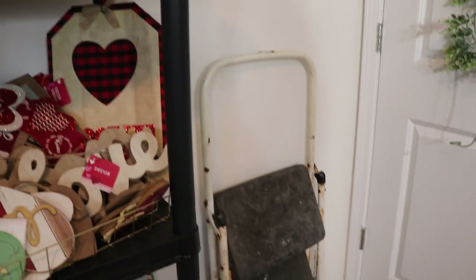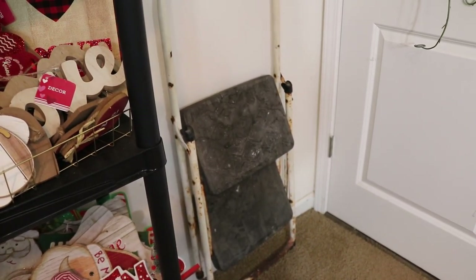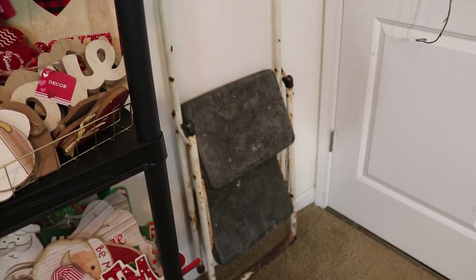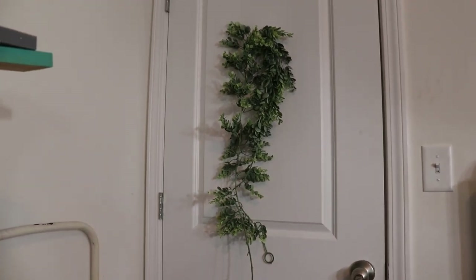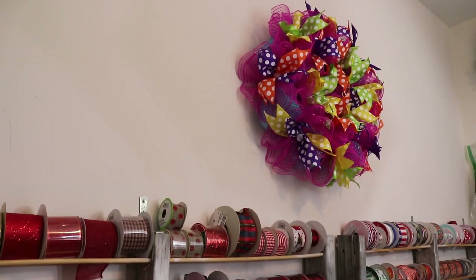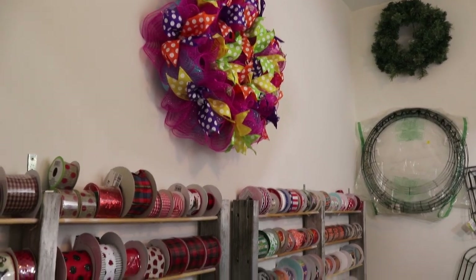Over here is my step ladder because I have all of my wreath forms up so high I needed it. It's really old and dirty - we painted it so it's got a nice white sheen on it. This is where I hang any extra floral garland, like these are my frosted eucalyptus. And then over here is where I put the wreath that I'm currently working on and photographing. I can take these lights and turn them around and shine them onto the wreath so I can get a good view.